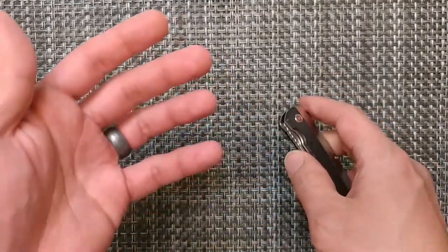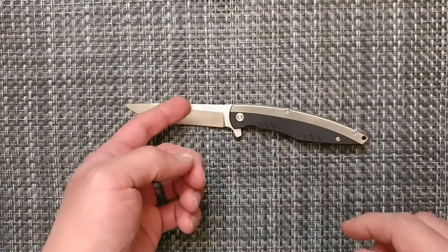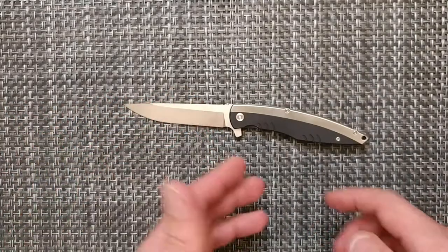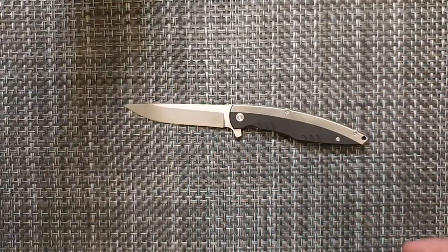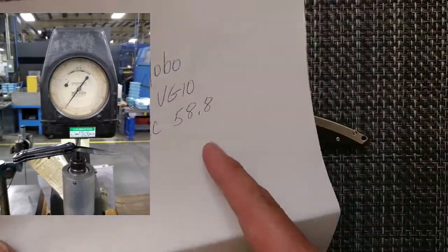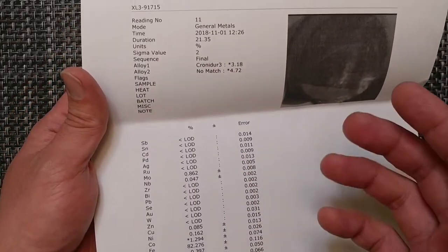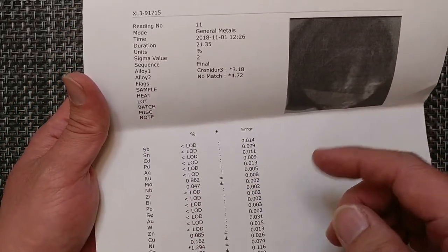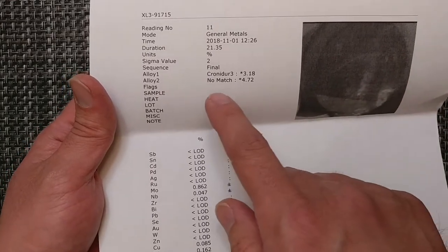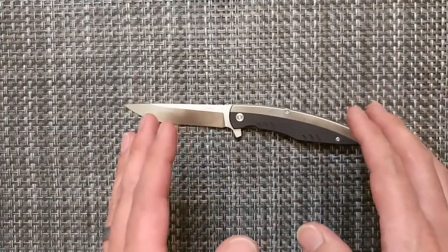As a new brand, it's kind of hard to build that confidence level. Yobo Tool — proper steel. VG10 is what they have listed, and VG10 is what it is. For Rockwell hardness, they actually came out at 58.8. This one was tested against a SOG knife with their VG10 — it doesn't have a match in the system, but it actually is the appropriate steel comparing the two. Very good on that.